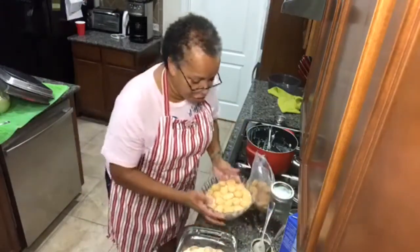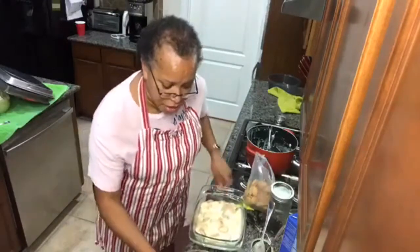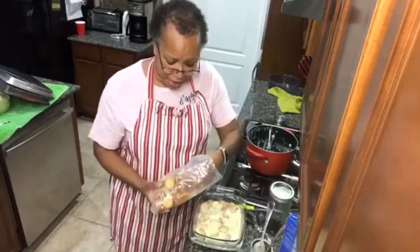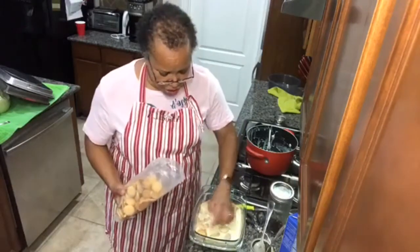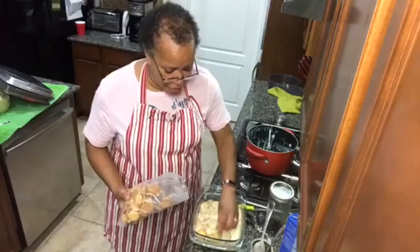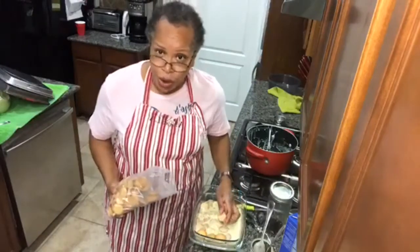Now I'm going to put it in the refrigerator and let it chill. We are pretty much done with the banana pudding — it was quick, simple, easy, and most importantly, so yummy!